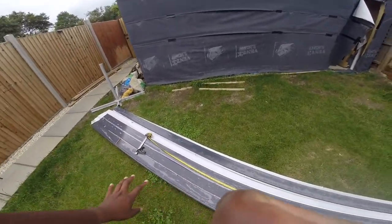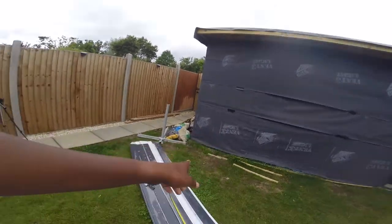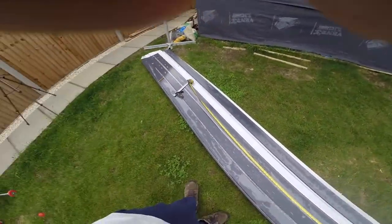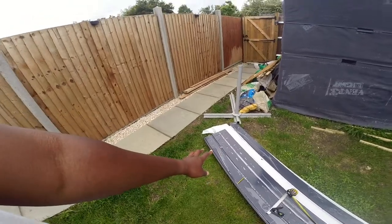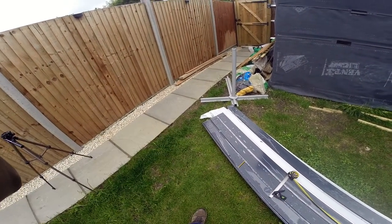Soffits, fascias, guttering etc. has all arrived. So what I've done — we're going to get it cut down, it's currently at 5 metres in length. I've measured the front, we'll start from the front, we'll do the sides on the soffits, then we'll do the back, then we can put the fascias on. You can either cut it with a circular saw or a hacksaw, either way will be fine.